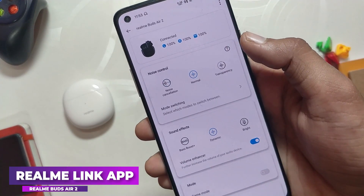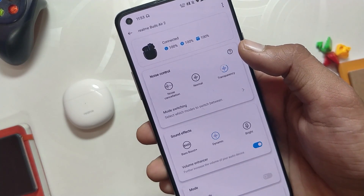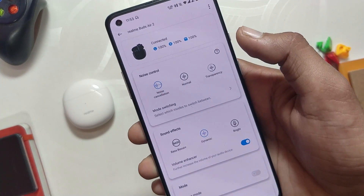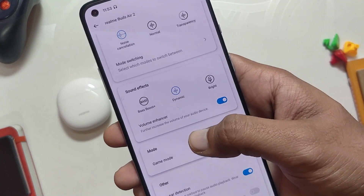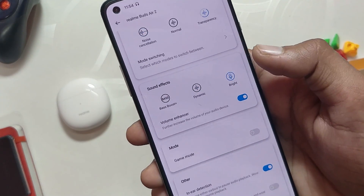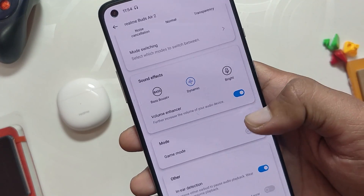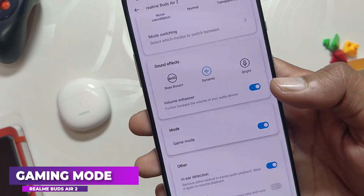You can also use the Realme Link app to change and control various aspects of these earbuds. Inside the app there are options for noise control or noise cancellation, where you can select transparency mode which turns off ANC and lets all the noise in. You also get different sound effects — by default it is set to Dynamic, and if you select Bass Boost Plus it increases the bass much more, but I feel it starts suppressing the vocals in that mode, so I prefer to use Dynamic mode.